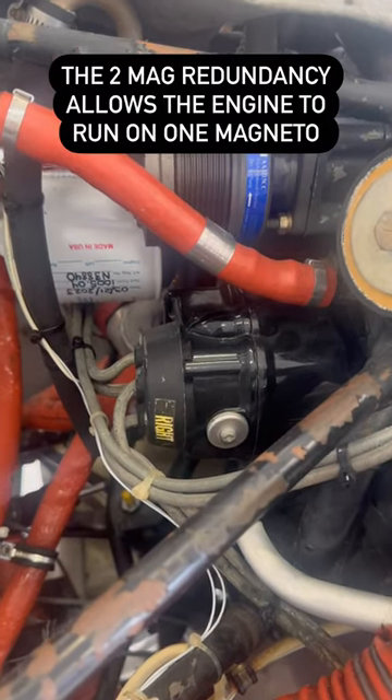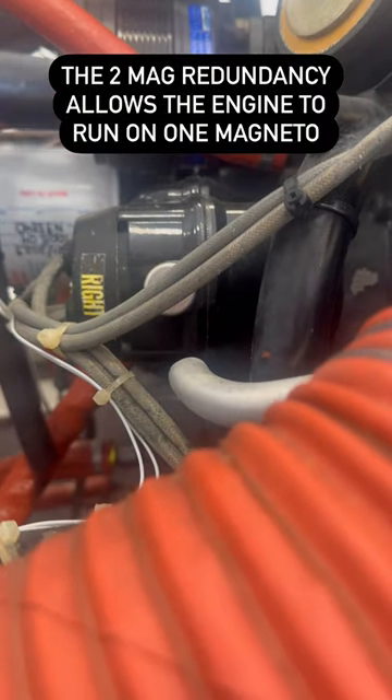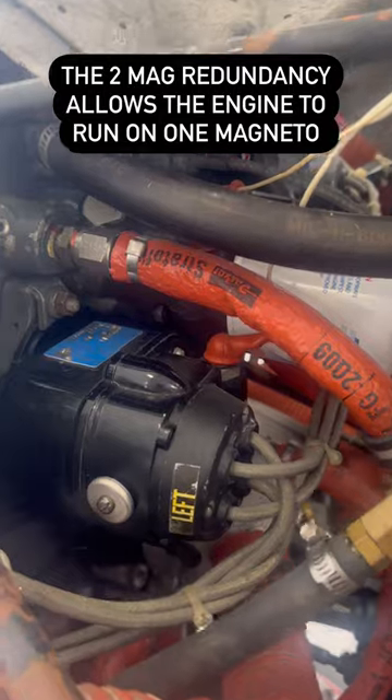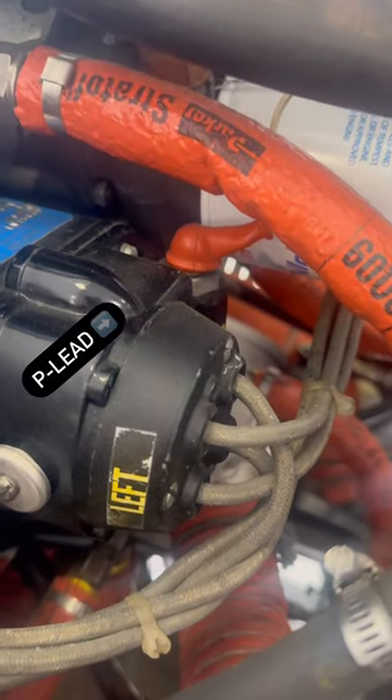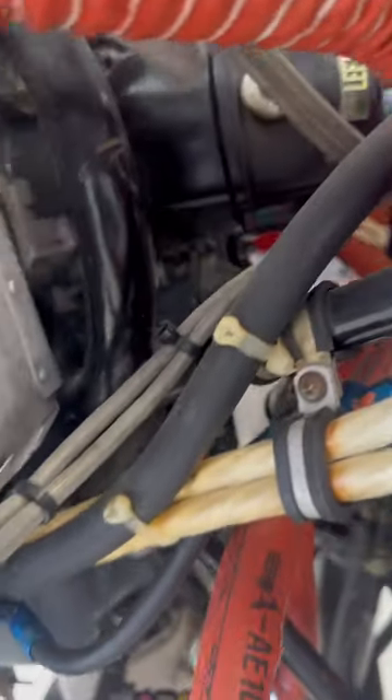The engine's ignition system runs on two engine-driven magnetos that are independent from the electrical system. As long as the engine is turning, the magnetos will continuously produce spark. The mag p-lead will ground the electrical current going to the spark plugs when the ignition switch is off.